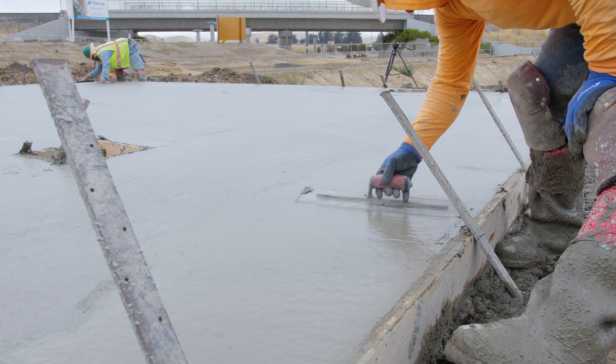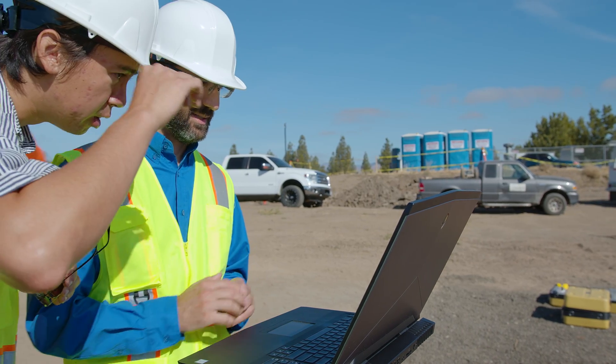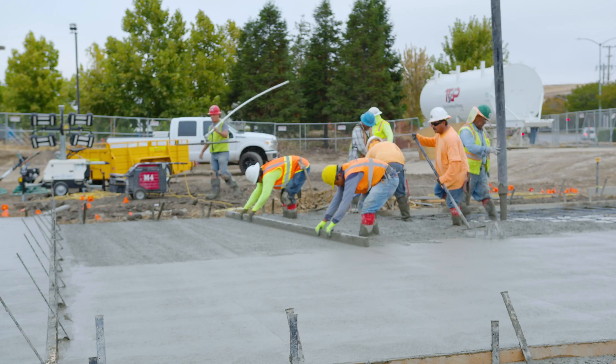The advantage of RHYTHM for Navisworks is it allows concrete contractors to do the floor flatness and levelness analysis in near real time on the job site while the concrete is still wet. So if they find any areas where it's out of tolerance, they can rework the concrete while it's still workable.